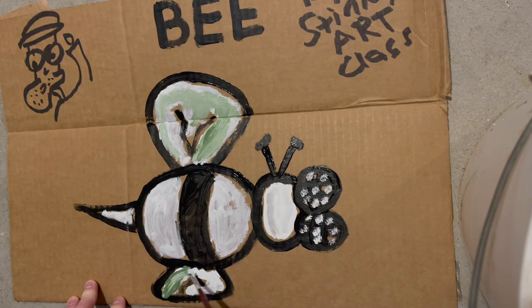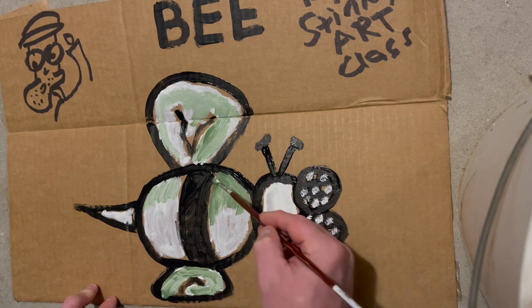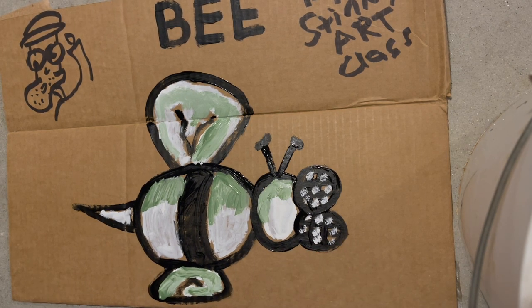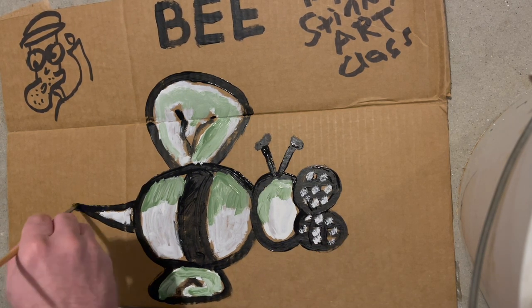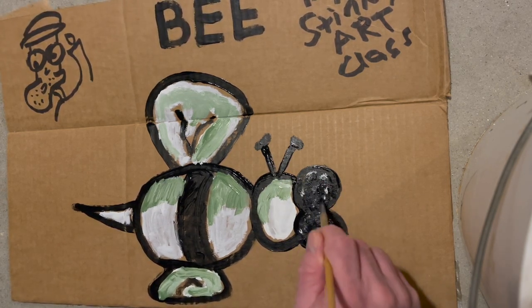You ever seen a green bee? I don't think so. If you see a green bee, you better watch out, because them things got stingers and they be flying around in the Amazon. You just don't know about them green bees.